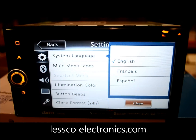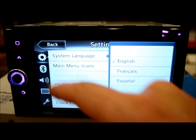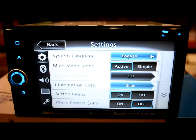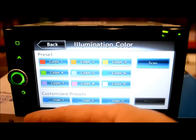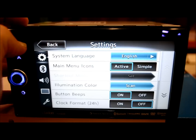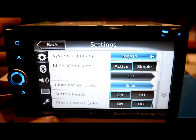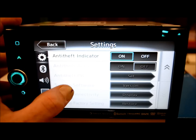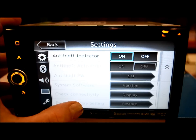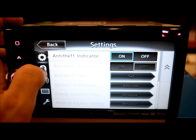In the menu settings, starting off at system language, we have three choices: English, French, and Spanish. Main menu icons — you can have simple or active, where it gives you animated things moving. Illumination color: you can use presets or scan and make your very own color to match your interior dash perfectly, with presets for up to three users. Convenient back button, button beeps, clock format 12 to 24 hours, anti-theft activation password, system software version and SD update, connectivity settings for GPS, and factory settings restore.